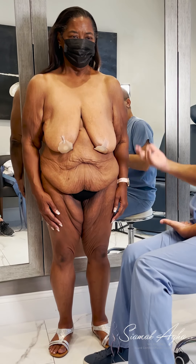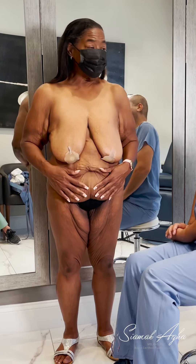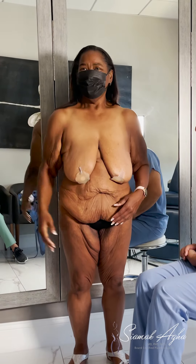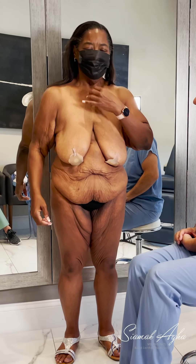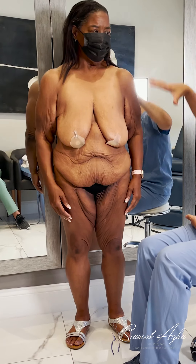So what bothers you? The stomach — the most! Stomach, and then this, and the arms. I also have a little under my chin, and then this too. Okay, I'm going to go through everything.